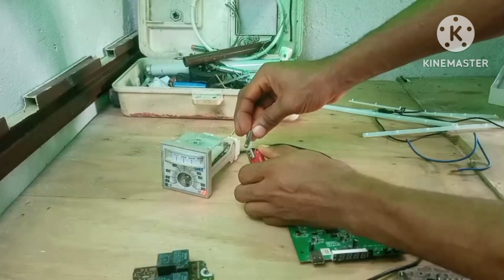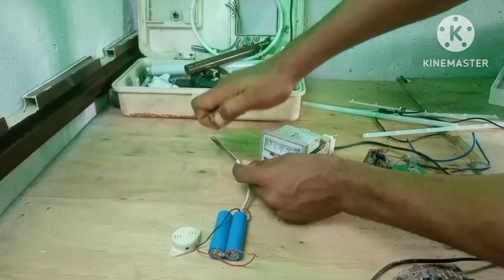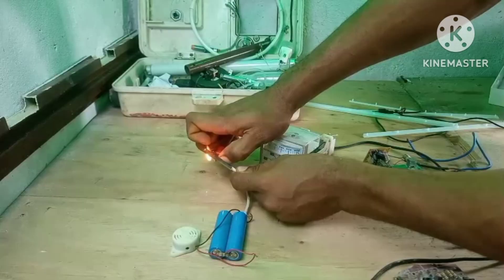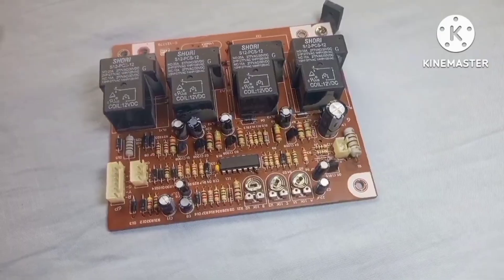I've built power supplies, chargers, little inverters, testing circuits, LED drivers, and even mini amplifiers — all using parts salvaged from old gadgets. When you see the potential in these scraps, you stop worrying about cost.